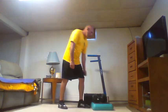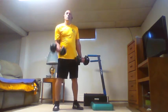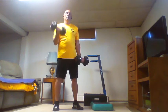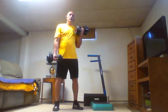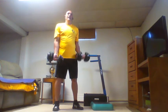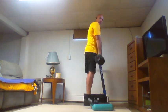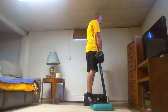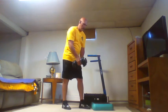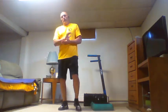Seven alternating curls, then seven calf raises. Take a break. If you're following my pattern you probably did an eight already. Next up eight, then we're going to the next superset.